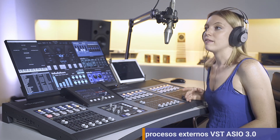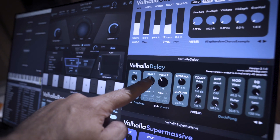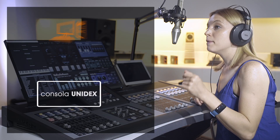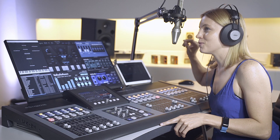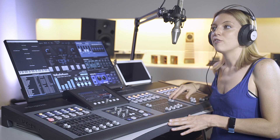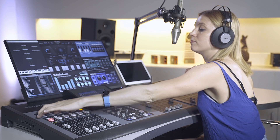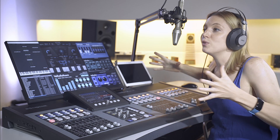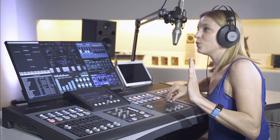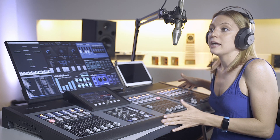Sound effects like echo, vocoder, and reverb are generated with a computer connected via USB to the mixer console using VST plugins, achieving special effects that will make your station stand out. The plugin receives audio from the console via USB and returns it with the effect. For this demo, I have also set up a vocoder. We can do this thanks to the USB technology implemented by Unidesk, which allows us to send and receive audio in real time.